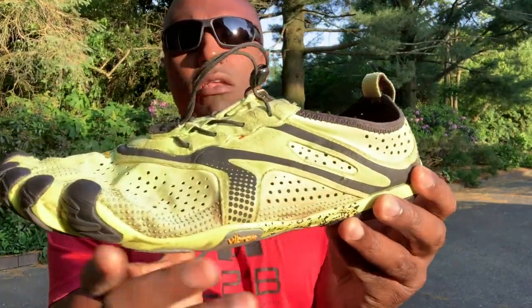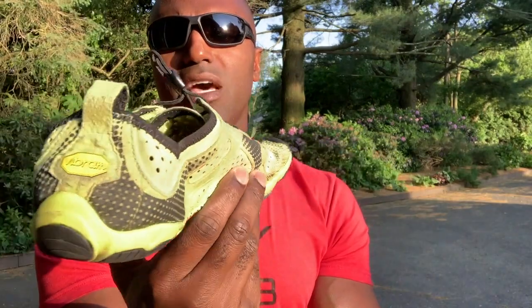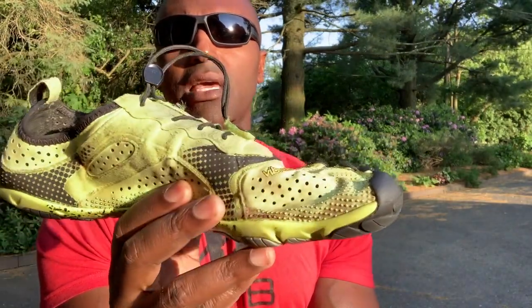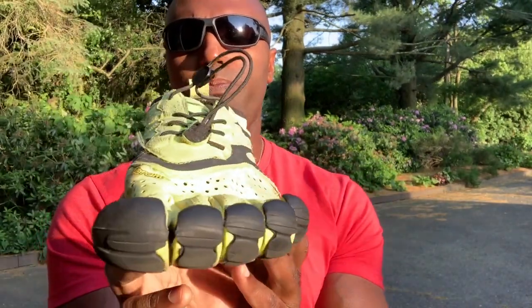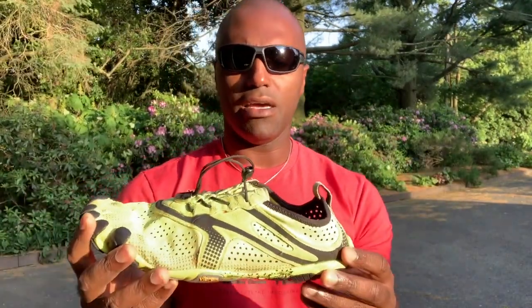Over a year now of running and working out five to six days a week in these shoes, they are in pretty damn good shape. From when I got them to what they look like now, I'm really surprised and really happy about it.